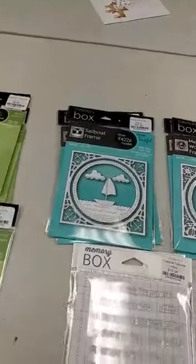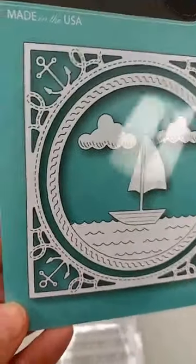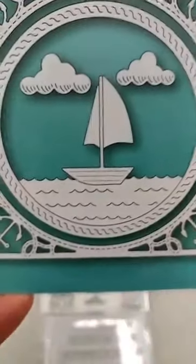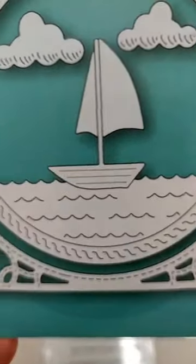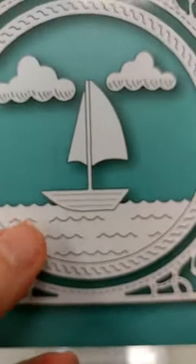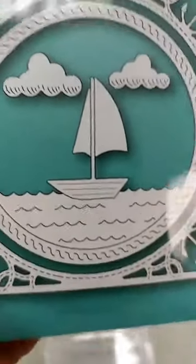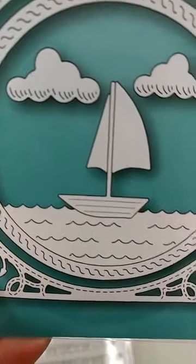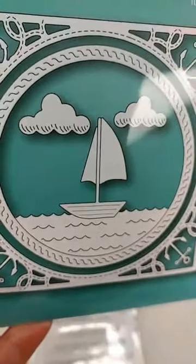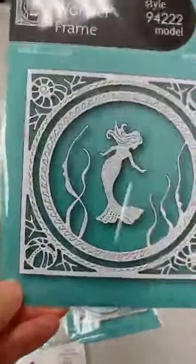Now for the sea and underwater section — we have several frame dies. The first is the Sailboat Frame. You get an outer square frame with anchor and rope detail, an inner circle frame with water and waves (those are actually cut through, so you could tuck a boat in there or have fish jumping out). You also get dies to construct the sailboat — the boat, mast, two sails — and two little cloud dies, so lots of value in this one.